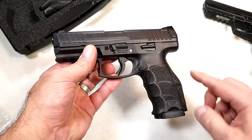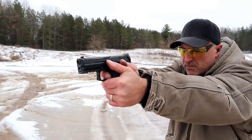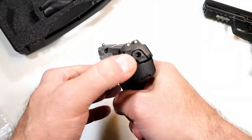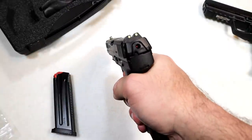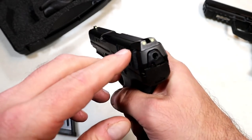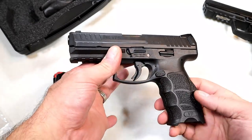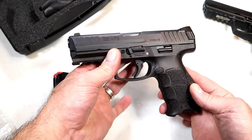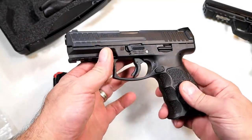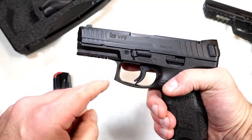HK does an excellent job with ergonomics and the VP9B is no different. I do like the fact that they were able to crank out two more rounds with the same magazine. It does have a full rail, front serrations, and a striker fire indicator right there — that dot is embedded pretty deep, you can hardly see it. It also offers three-dot steel sights, both front and rear, and they are luminescent, so once charged by light they will glow in the dark for a couple of hours, giving a night sight effect.